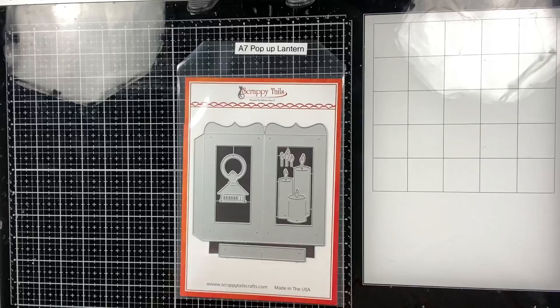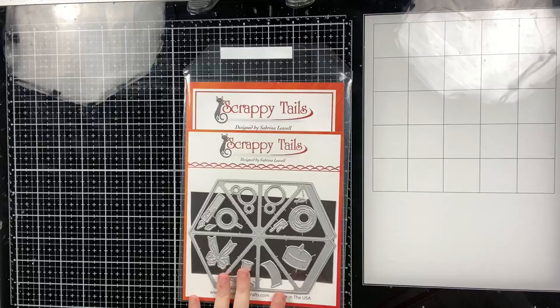Hello everyone, welcome to day one of my holiday card series. I'm going to try to make as many as I can — I don't know if I'll be able to do 25, but I know I'll definitely be able to do at least 12.